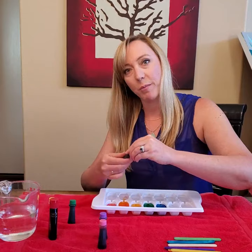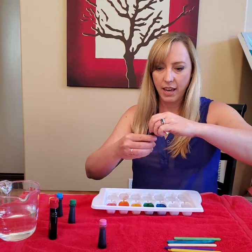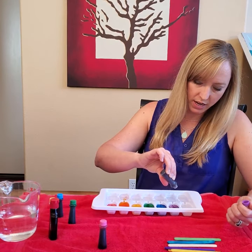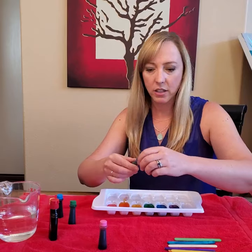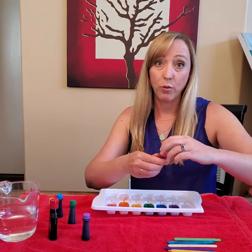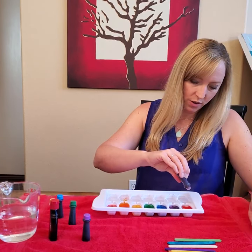And what's the next color of the rainbow? It's purple! Purple's really dark also so I'm only going to put two drops of purple — one, two. And what's the last color? Pink! I'm going to put in three drops of pink — one, two, three.